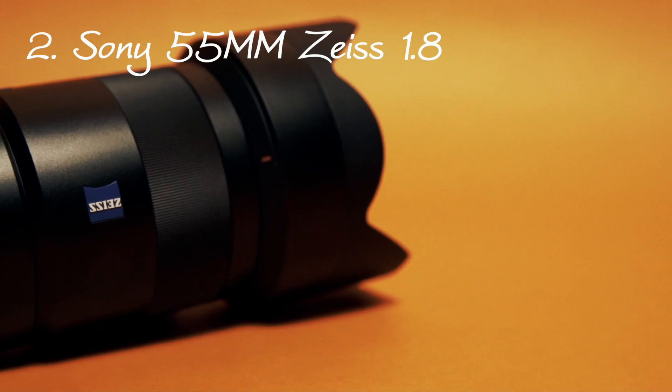The lens that's on the camera 90% of the time is the Sony 55mm Zeiss 1.8. This thing is ridiculously sharp and I can shoot basically anything with it unless I have to vlog - it's obviously way too tight for that. But I can get a lot of shallow depth of field, very sharp photos, amazing 4K, and the 1080p is very sharp too. That was actually another thing the a6500 wasn't great at - 1080p - and this camera is a lot better. So that lens is the second item in my camera bag.